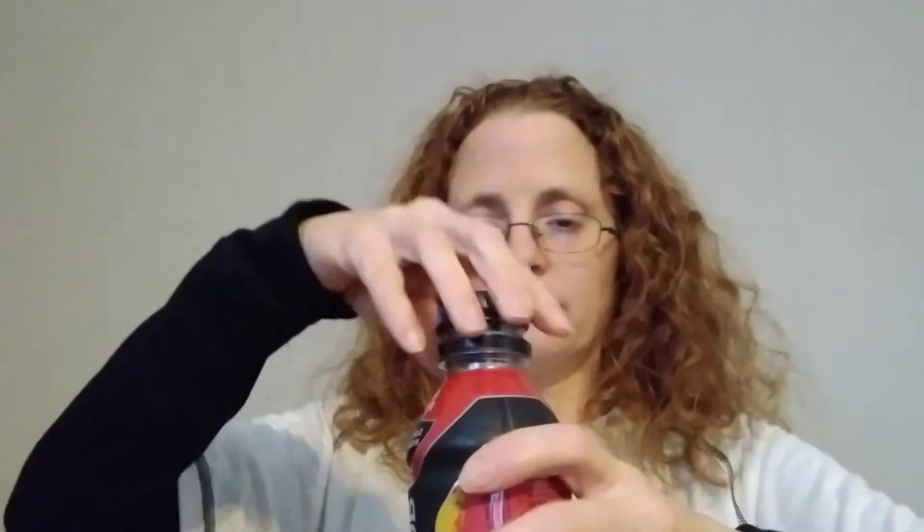They're on the shelf in your local grocery store. Want to see it? Superior hydration. Fruit punch. It tastes like fruit punch, so if you like fruit punch, it's good.